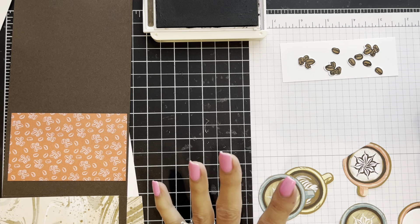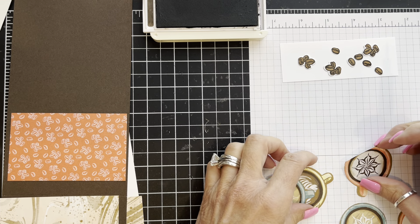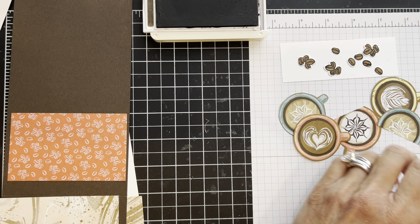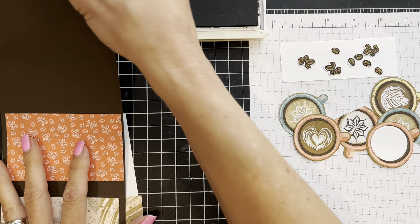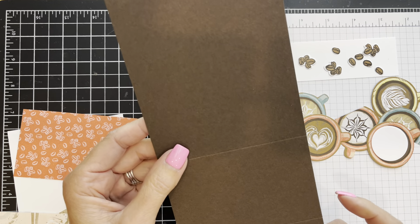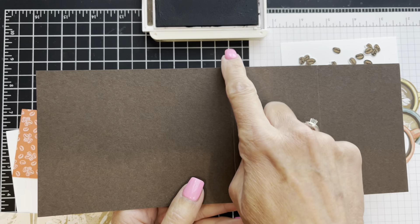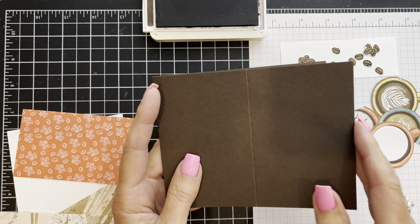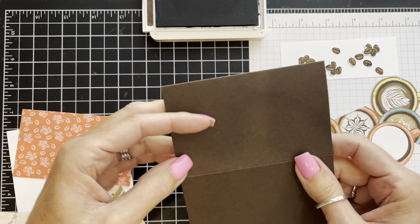All of those have been pre-done to save time — here are all my little beans. For your card base you're going to need a piece that is four and a quarter by eleven inches. On my other two examples I used Pecan Pie; on this one I'm doing Early Espresso. Once you have your piece cut, you're going to score at five and a half inches and also at two and three quarters — that's what creates the easel fold and that's our card base.